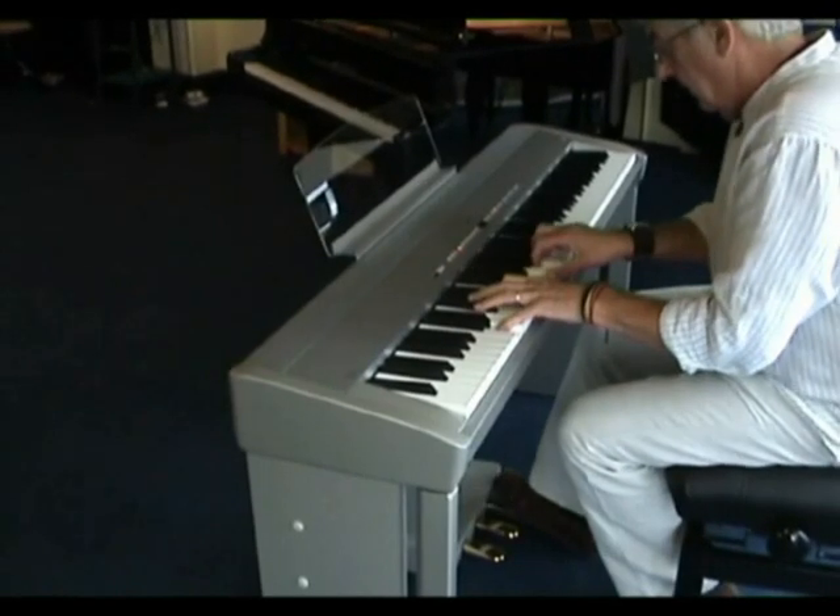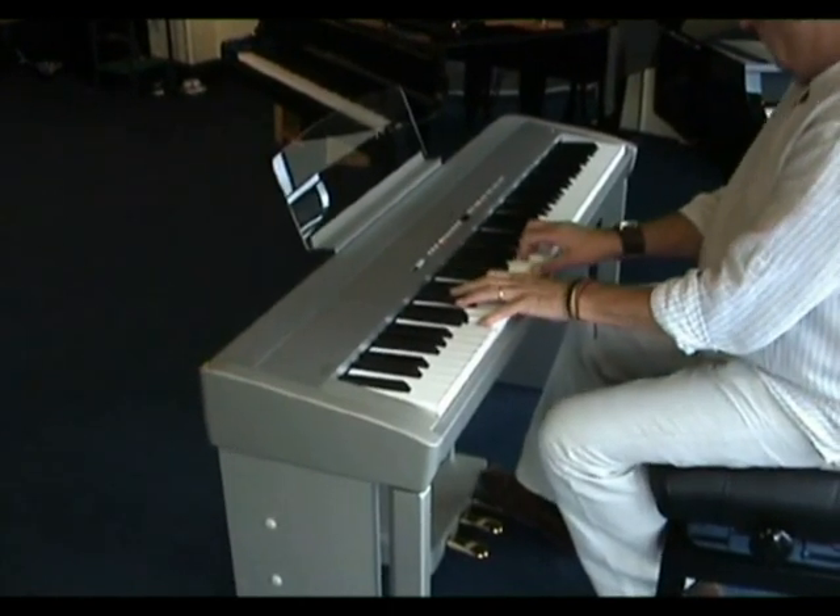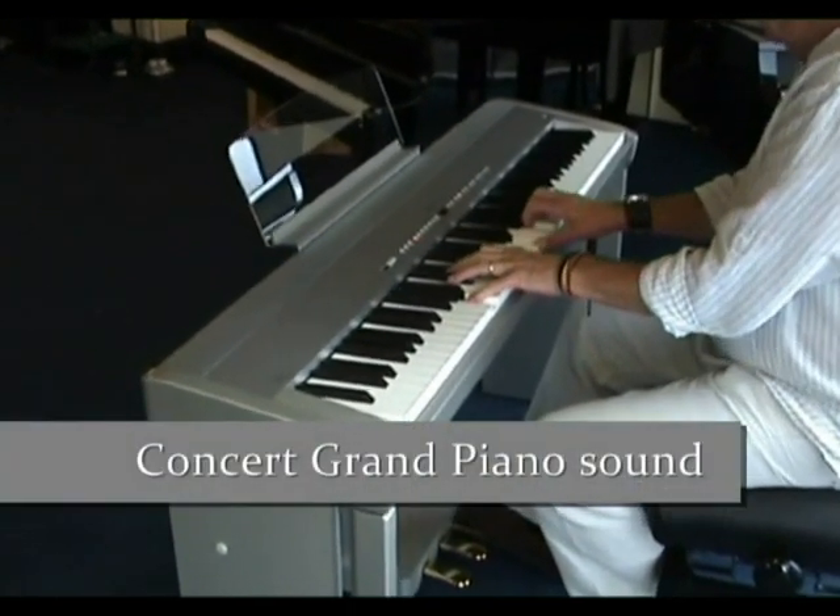The Kawaii ES6 from Sheargold Pianos. This is the Concert Grand Piano Sound.